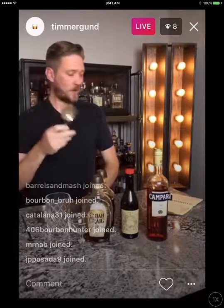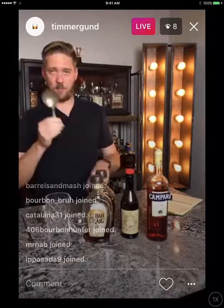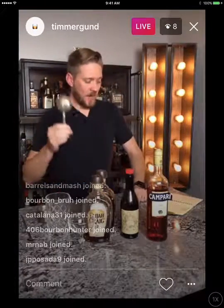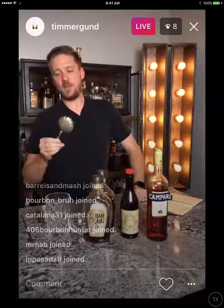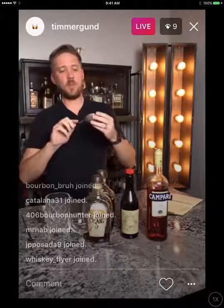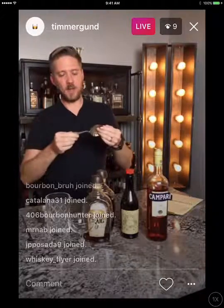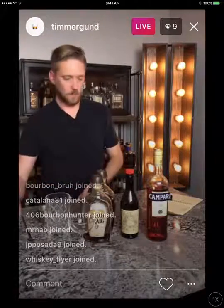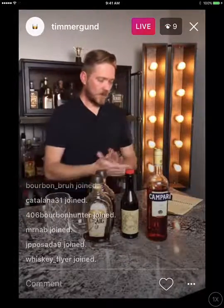What's really cool about my julep strainer is that my wife gave it to me for Christmas. It's actually from 1877 — all silver, a little tarnished from being over 100 years old. It's probably one of my prize bar possessions. Let's get started.